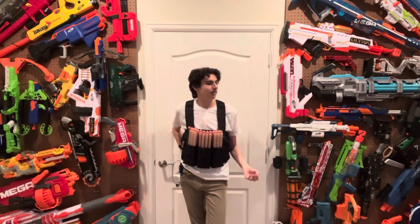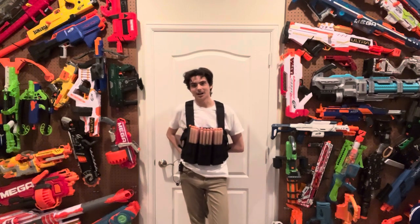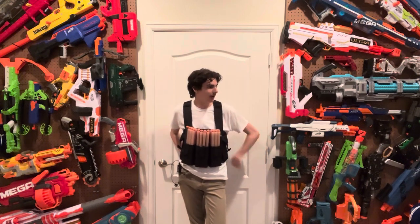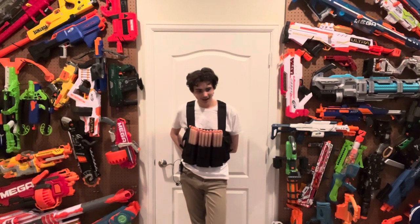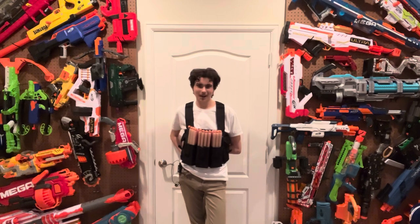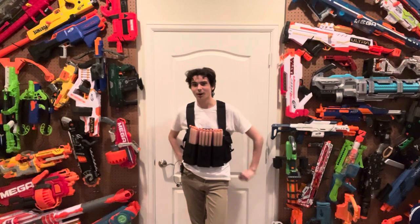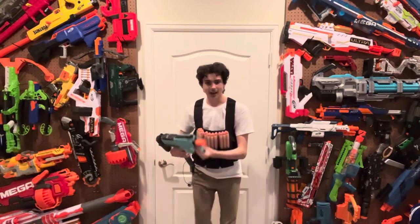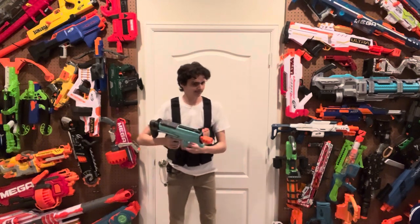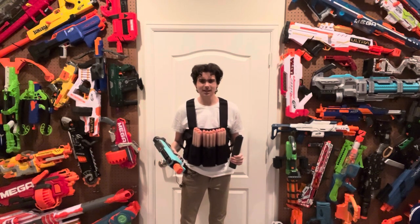You've got the Humble Pump Action Springer, or the Top Prime Springer, you've got the semi-automatic Flywheel Blaster like the Strife, and you've got the fully automatic blaster like the Rapid Strike. The Rapid Strike is kind of usable with its fully automatic, but fully automatic can just put you in the mood to pull out a blaster, take an 18-dart magazine, load it in, and obliterate your enemies before they even see you coming!